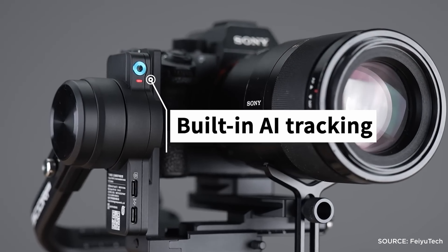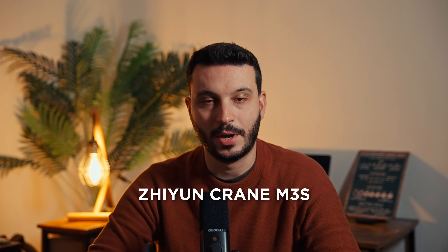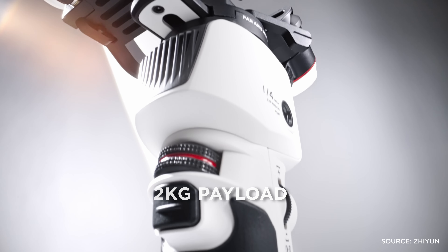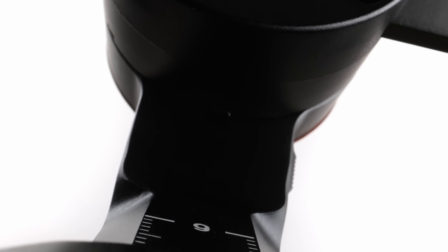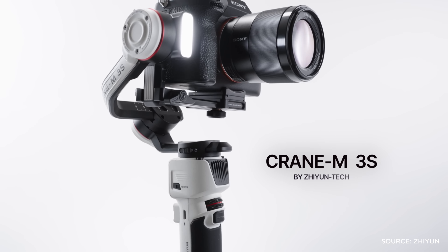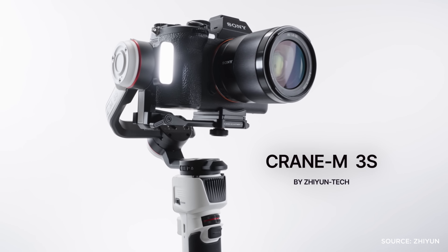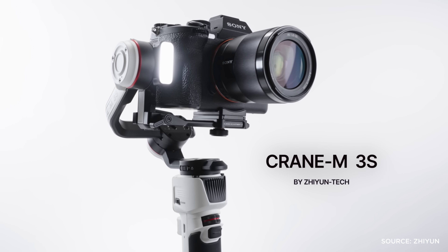My second suggestion would be the Feiyu Scorp 2, which holds a maximum weight of 2.5kg. It's also relatively small but a little bit heavier than the RS3 Mini. You can also shoot in vertical mode with this gimbal and it has a great feature which is AI tracking. And my third suggestion for lighter setups would be the Zhiyun Crane M3S. It offers a payload of up to 2kg, it's very small and light, and it supports vertical mode. One of the features that sets it apart is a built-in light that is useful when shooting in low light situations.